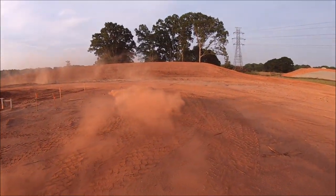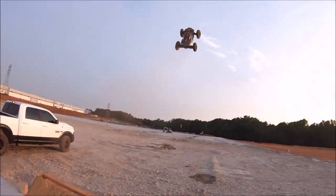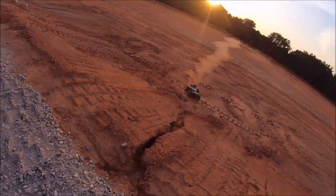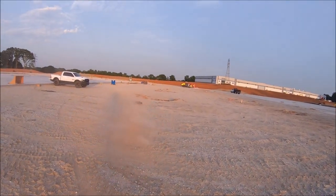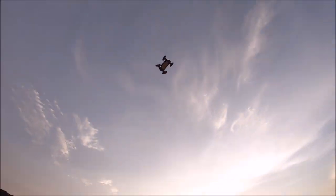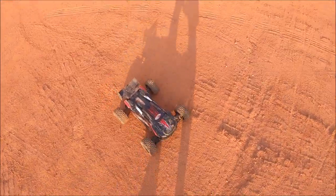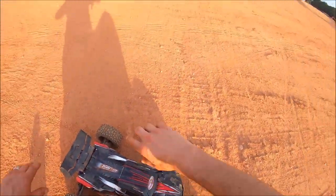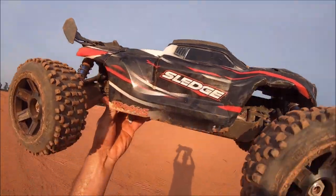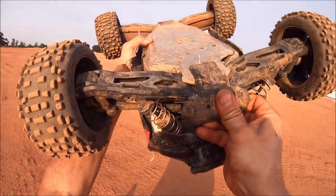Oh man, that was close! Whoo, that was close! Alright guys, that's gonna be it for another test on this m2c chassis. It is well over 100 degrees right now — I'm just soaked with sweat and it's like 8 o'clock in the evening, it's crazy. That's just all I got in me right now, but so far this m2c chassis is still perfectly straight.